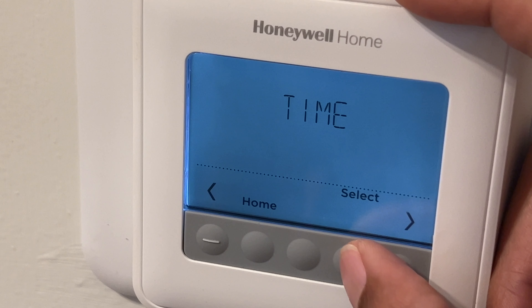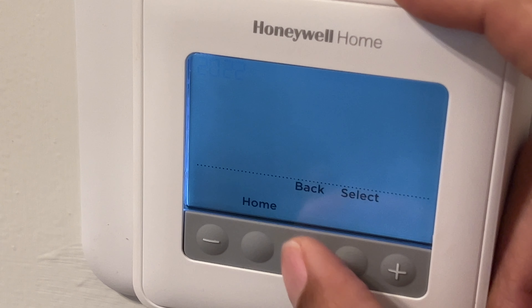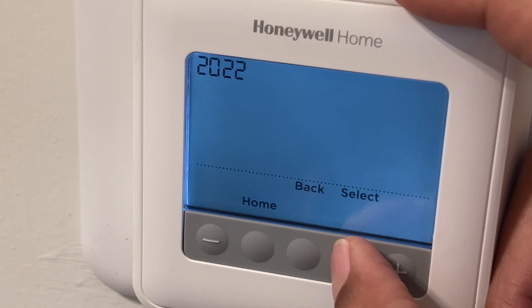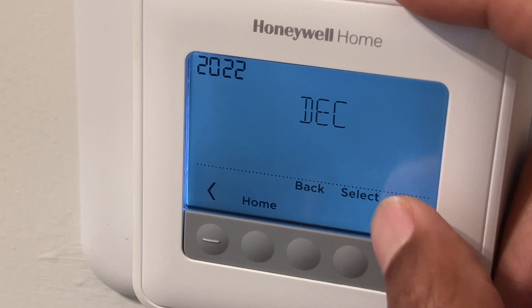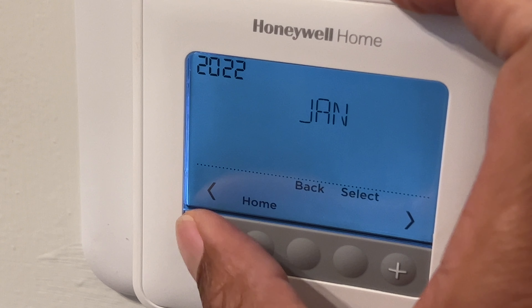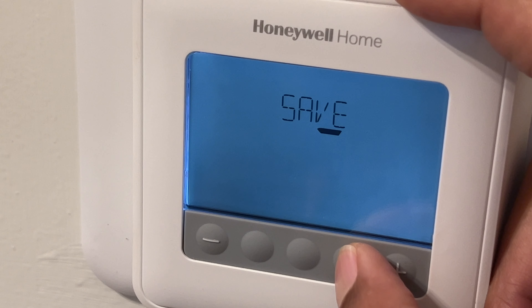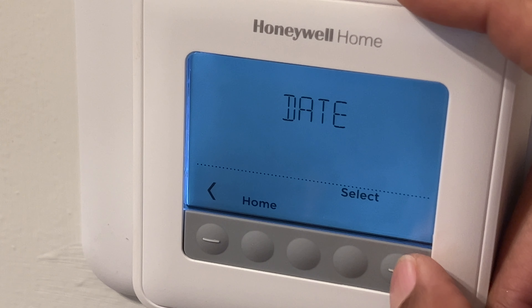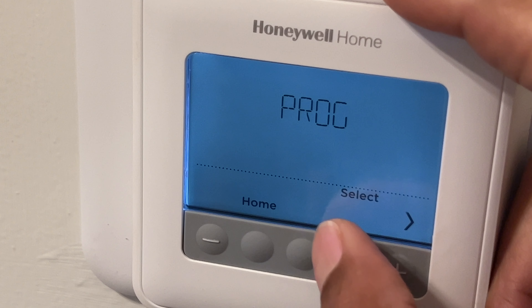After going through the time, I go to the next setting to change the date. I select that, change it — for example December 2022. I go through all that and then it saves. Those are the selections — I've updated the time and the date.